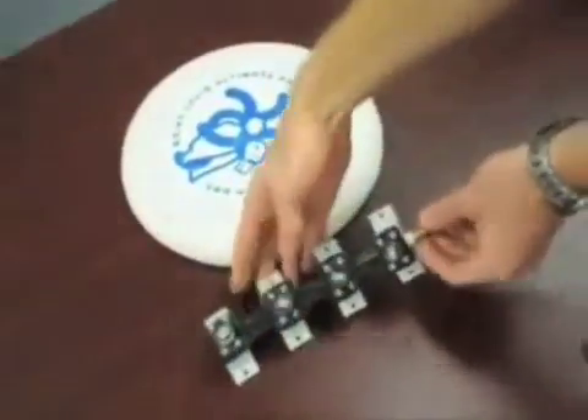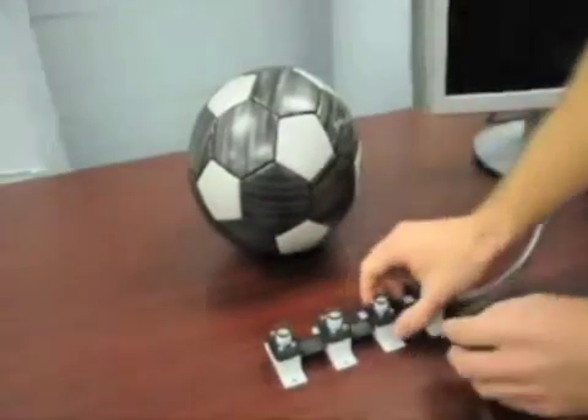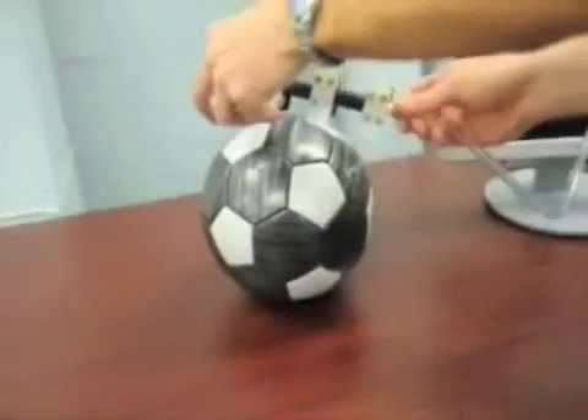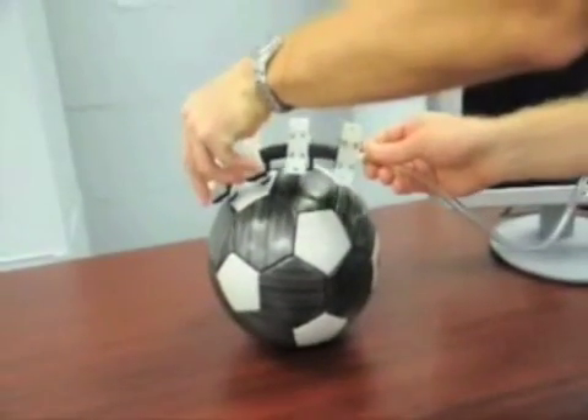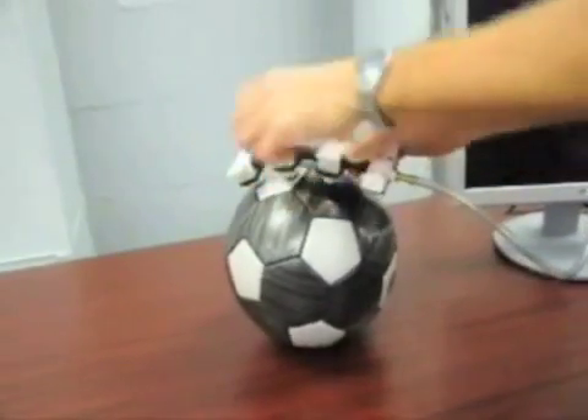This includes flat objects like a frisbee, as well as round objects like a soccer ball. The passive self-selecting nature of the design enables the grasper to utilize as many or as few cups as needed to handle the object, without requiring complex valve control.